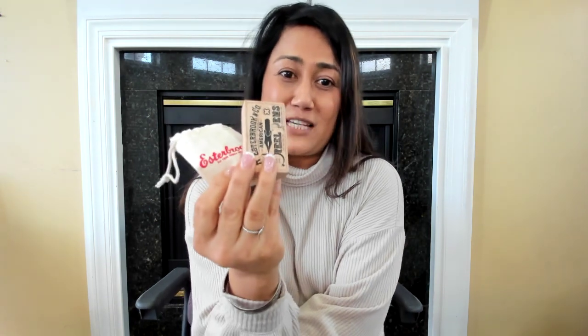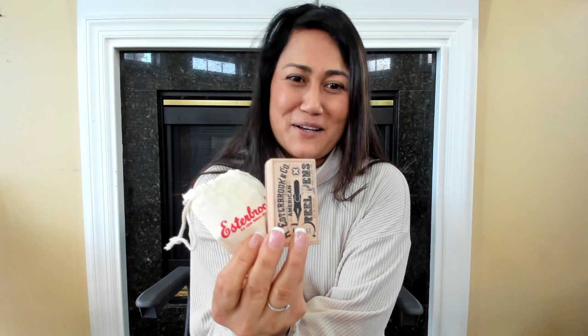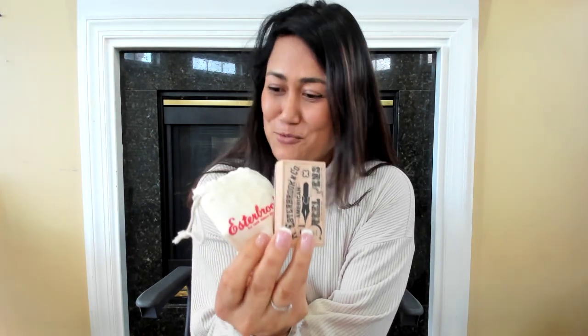So this is what I'm talking about. Each pen will come with this stamp until supply lasts, so get to our website and grab one of those before it's all gone.